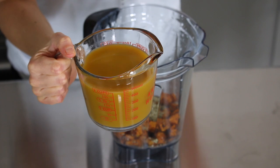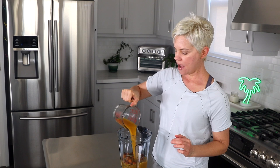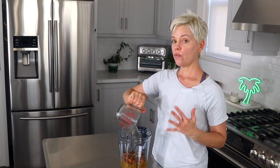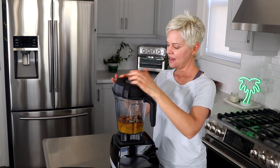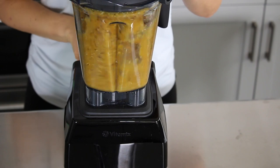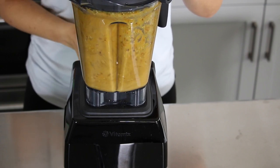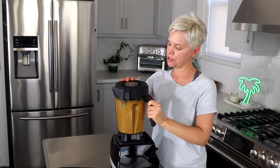Then we're going to add two cups of reduced-sodium vegetable broth. You may have seen my Instant Pot kabocha soup recipe where I use chicken broth, but today to keep this recipe vegan and vegetarian for my plant-based friends I'm using vegetable broth. We just lock on the lid and blend it up. It really only took about 30 seconds. So let's serve the soup and I'll taste a little bite.